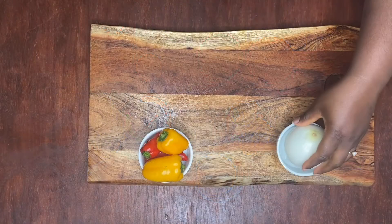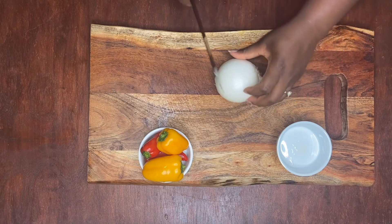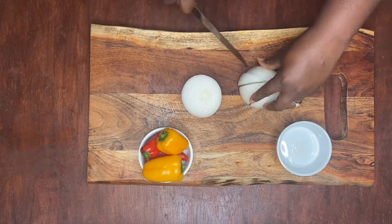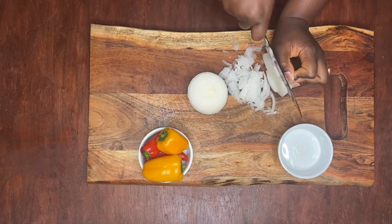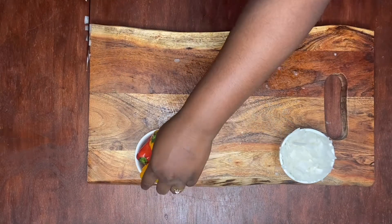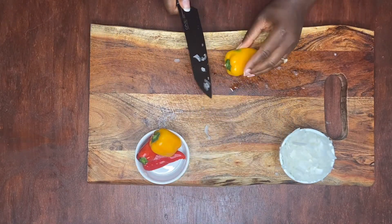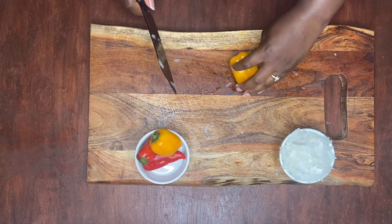First we're going to go ahead and dice our onion. After cutting up our onion, we're going to do the same for our sweet peppers.